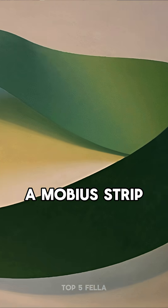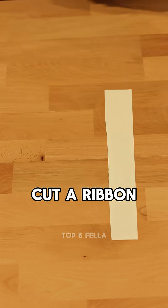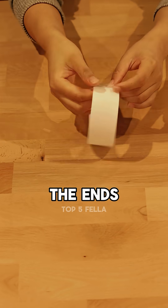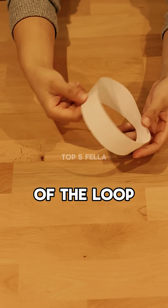There is such a thing as a Möbius strip, and a Möbius strip is a fascinating thing. If you want to make one, cut a ribbon. You could tape the ends together to make a loop. There's nothing odd about a loop — there's an inside of the loop and the outside.